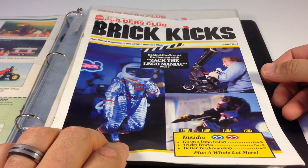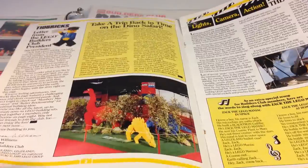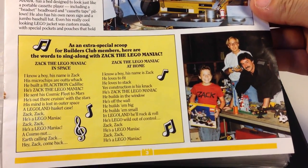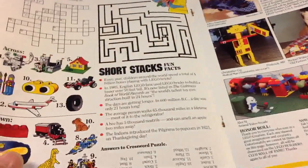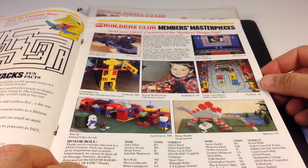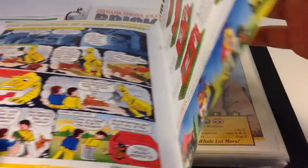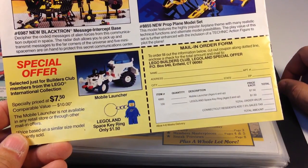Here's issue number four, and we've got Zack the Lego Maniac — some may remember that from the late eighties. Then we've got the Dino Safari information, and more about Zack the Lego Maniac. He even got a song, apparently. Somebody wrote in my copy and tried to solve the puzzles and do the maze — oh no! Here's some more creations. I should look at these names and see if I recognize any of them. Brick Buildmore, Better Brickmanship, and a coupon to order stuff. Every one of these has got that keychain — the Benny keychain, that's what I call it.